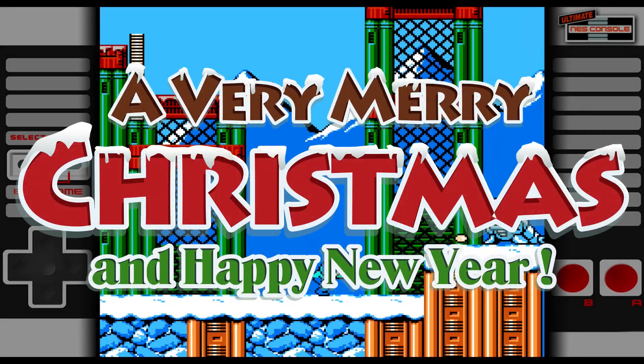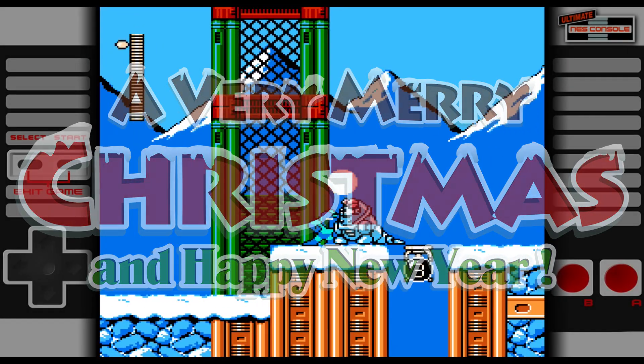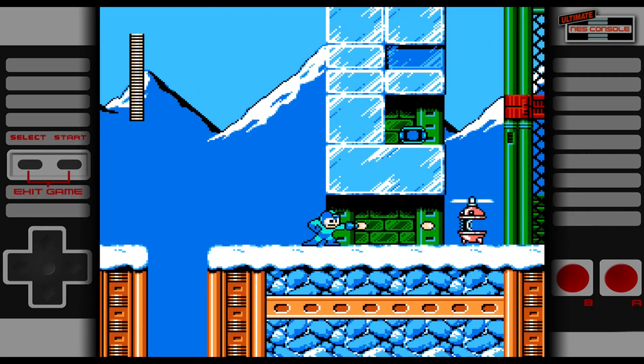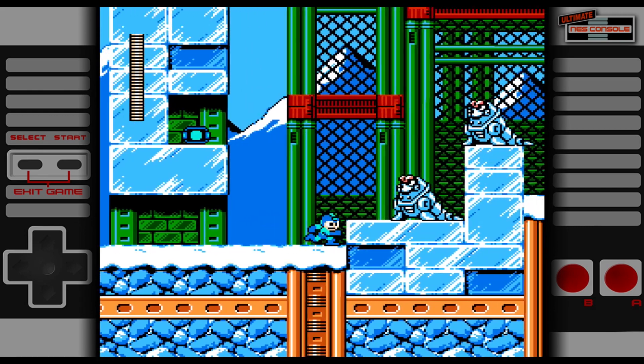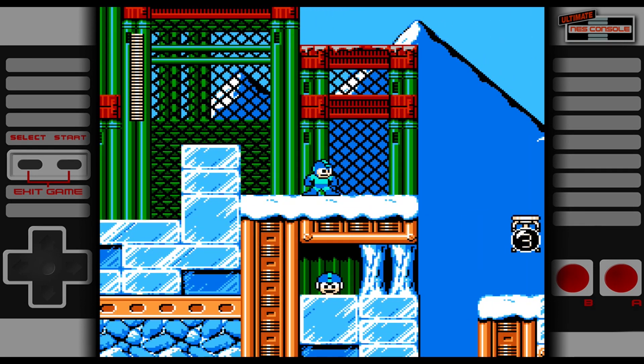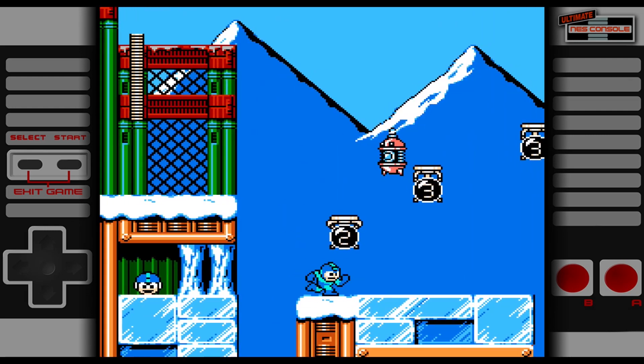Ho ho ho! Merry Christmas! I had to do a different intro for this one, didn't I? It's Christmas so we have to get into the spirit, and we have to talk about what I've got for you today. Because this is a bountiful gem that I'm just about to bestow upon you all. This is just the tip of the iceberg, just the start of something special that I want to give to you.